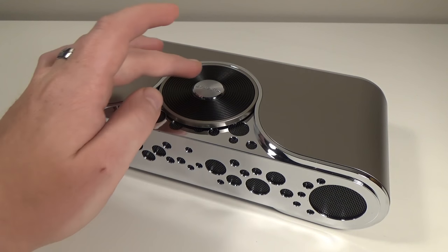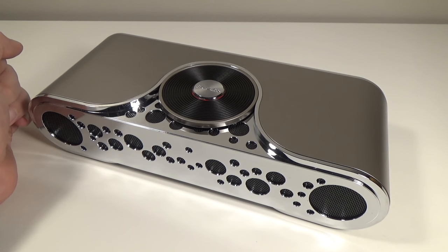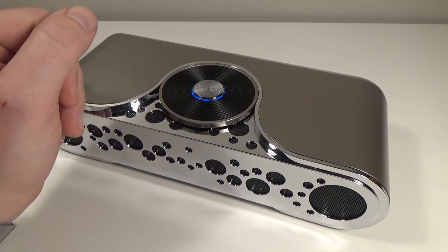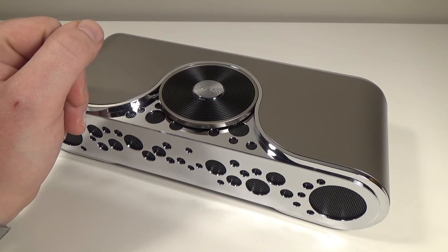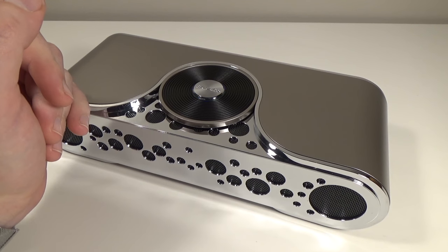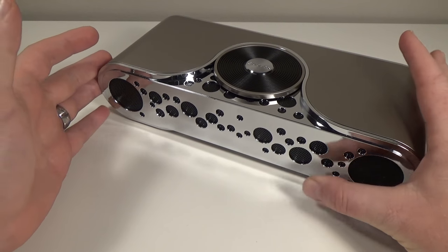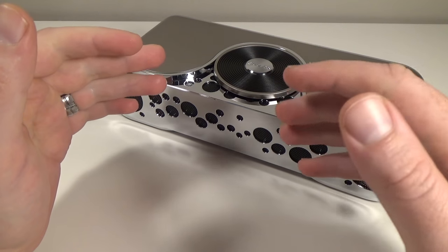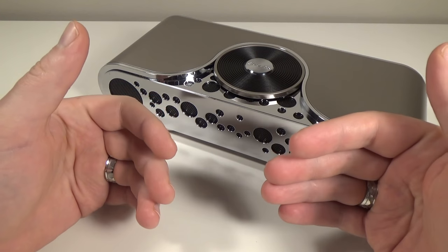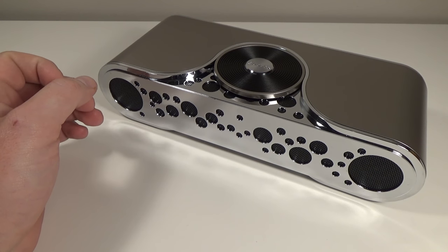Usually we have voice feedback here — press and hold for power, then continue to hold for pairing, and we do have voice feedback to let you know. Let's try to get it paired up to the iPhone. The device is connected — pretty easy Bluetooth pairing. Let's run through a couple genres of music. The demo is more for illustrative purposes; please don't try to judge the speaker through what you're hearing through your phone or computer, because you won't have quite the same experience, but it'll give you somewhat of an idea. I'll supplement that with what I'm hearing live.